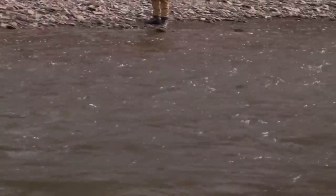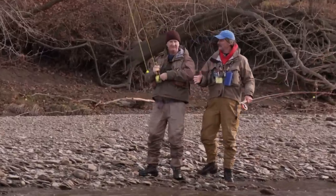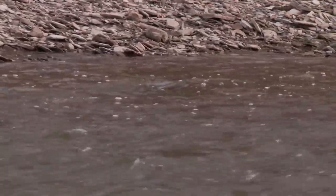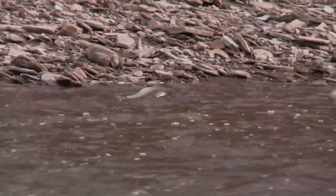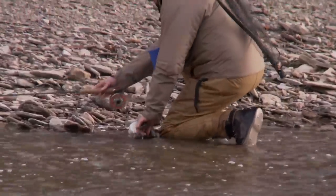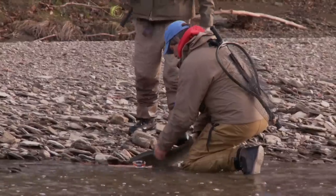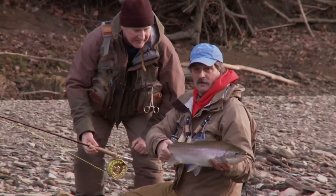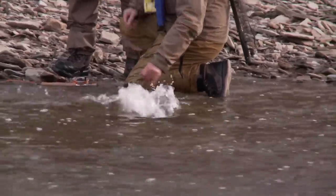You gotta love it. You know what, Colin? I remember my first fish and I've never lost that experience. Every time I catch a fish, I just love it. Nice, fat fish. Look at the belly on her — look how fat that fish is. Is that incredible? Let's do that again.